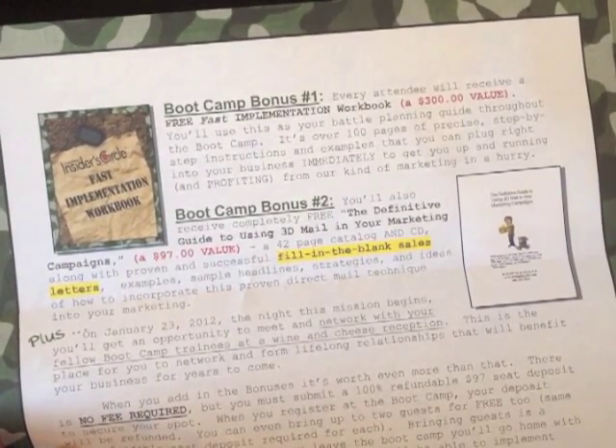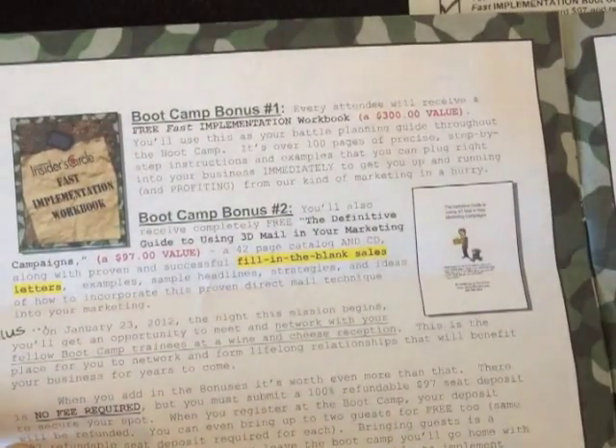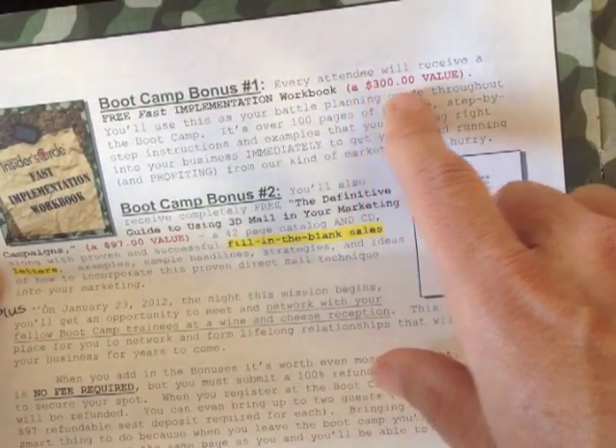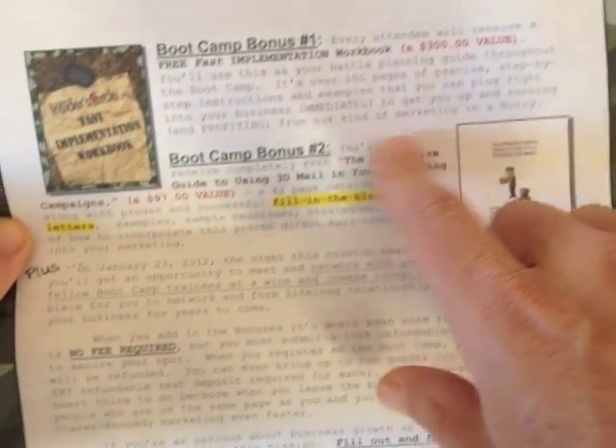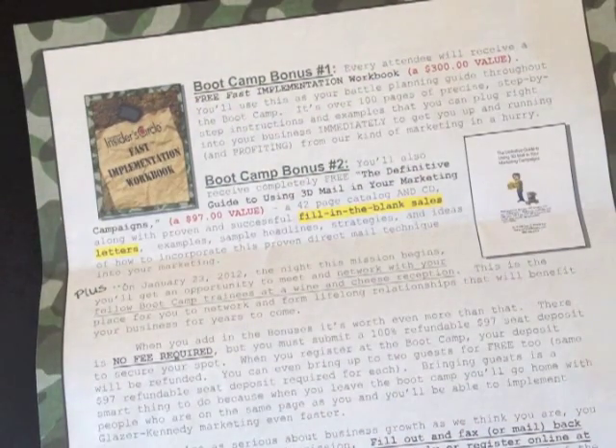You've got boot camp bonus number one and boot camp bonus number two. The thing I like about these bonuses is they actually put a value to them — you'll see a $300 value on this one and a $97 value on the second one. So with your own offers, you want to make it a kick-butt irresistible offer, and you also want to make sure you put a deadline on that offer.